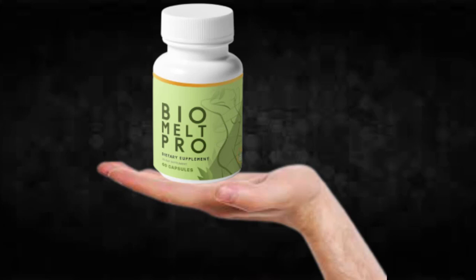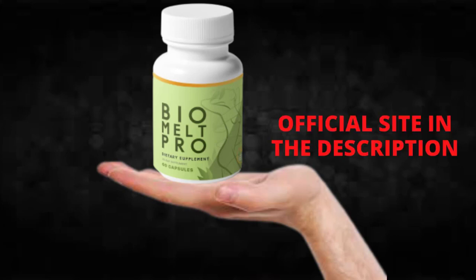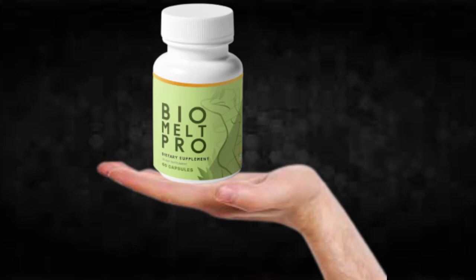Otherwise, you won't see great results and you'll get frustrated. You can see initial results in the first month, but most people have better results after three months of using this product. Also important to know: Bio Melt Pro has no side effects since it is natural.